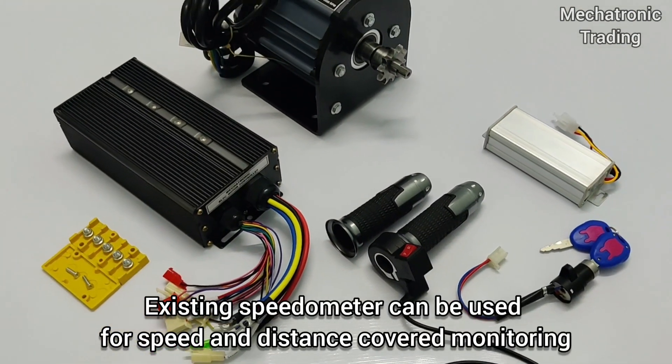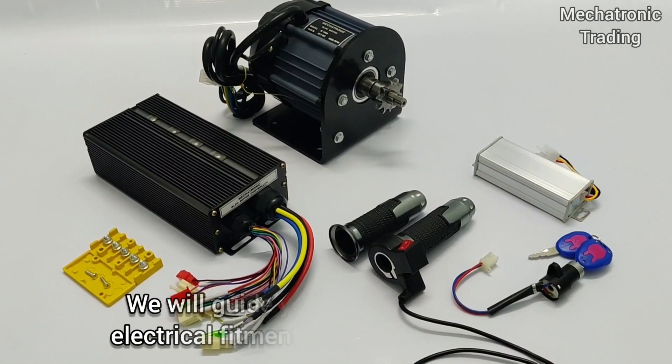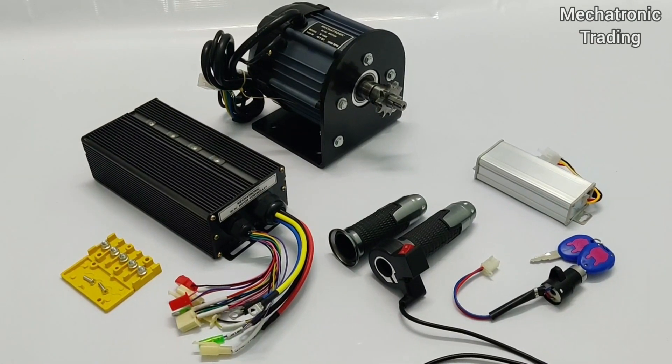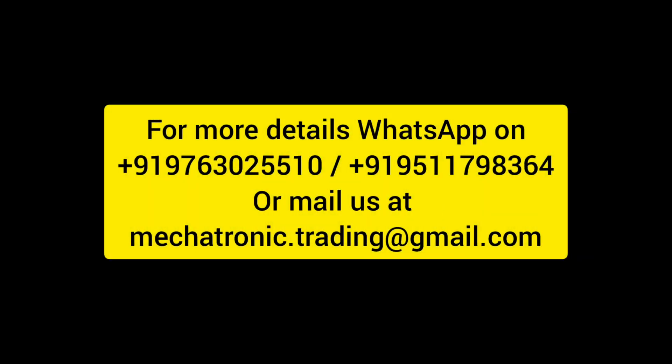The existing speedometer of the vehicle can be used for speed monitoring. We will guide you in the mechanical as well as electrical connections of the motor and the controller, as well as the converter and other wiring of the vehicle.